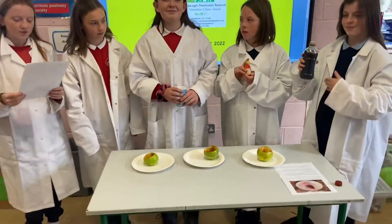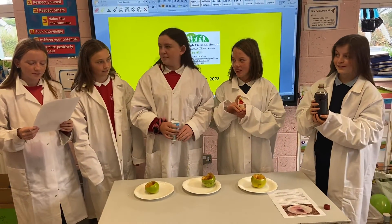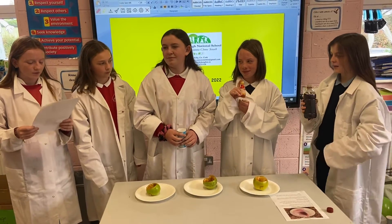Optional: add a drop of dish soap to make the eruption nice and foamy. You can also add a couple of drops of food colouring for a more colourful eruption.